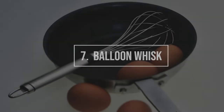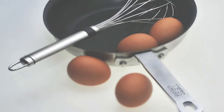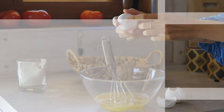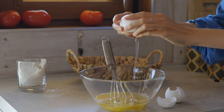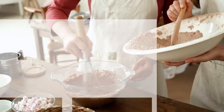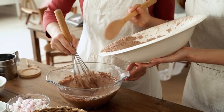Substitute 7: Balloon Whisk. A balloon whisk is a good substitute for the paddle attachment. It is often compared with the French whisk as both serve a similar purpose. It is suitable for whipping up light ingredients as it improves the texture of the batter. You can use the balloon whisk to make meringue, whipped cream, and mayonnaise. It's also a good choice for mixing ingredients that need to be combined quickly.